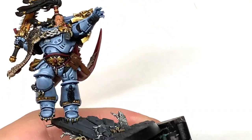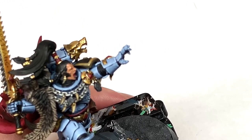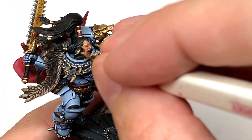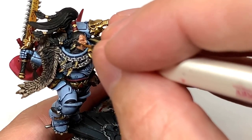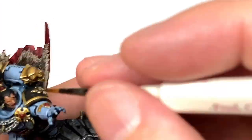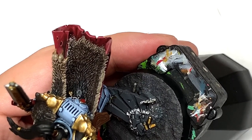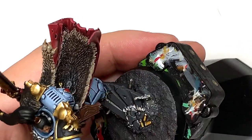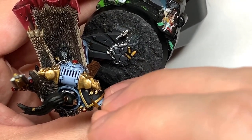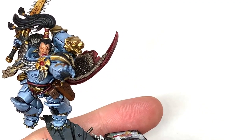Now we're going to start using some Vallejo German Grey. This is going to be to highlight the black. I went straight onto this one rather than reapplying black because this time there wasn't actually any black to go over on any of the other little bits. So if you need to reapply any black to the hair or the bits between the armour plate, then do so and then go onto the German Grey from there. Just apply the German Grey to the areas that will be catching the light.